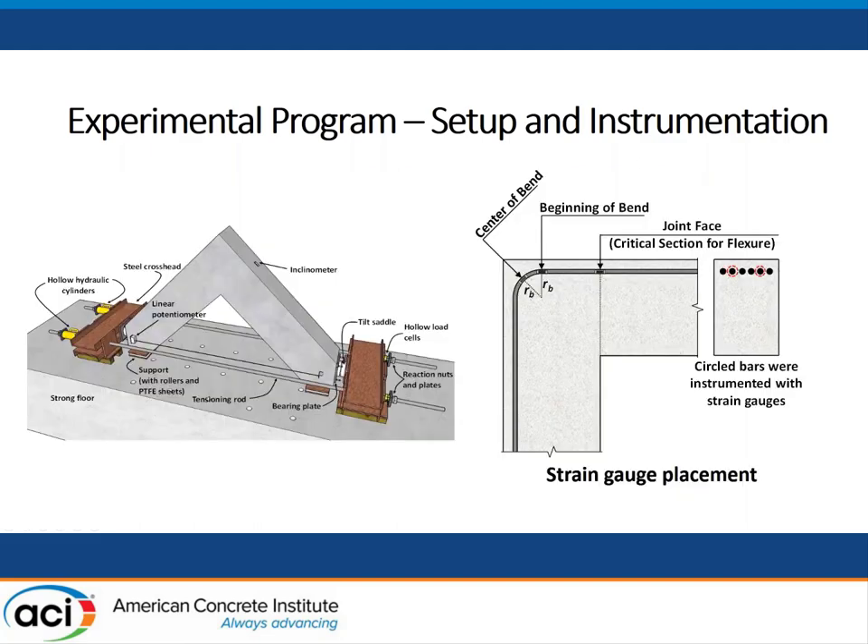Next I'll introduce my instrumentation. I use linear potentiometers to measure the relative displacement between legs. I put inclinometers on top to monitor rotation. I put strain gauges along the longitudinal bars to capture strain in the joint, especially at the center of the bend and the beginning of the bend, because we want information about the stress flowing in the joint. The support is composed of steel plates and PTFE sheets with rollers underneath to eliminate all friction, because we don't want any friction to affect the test results.